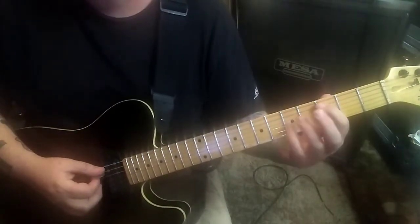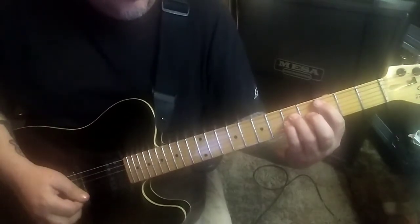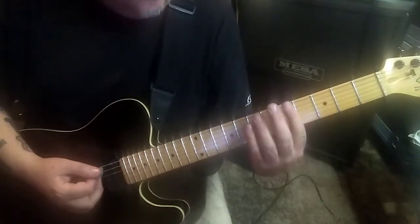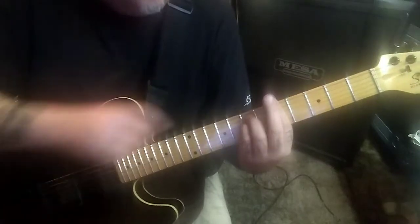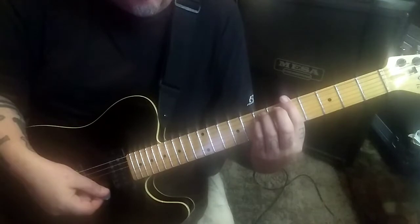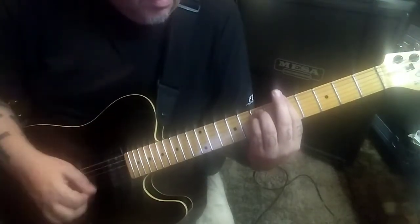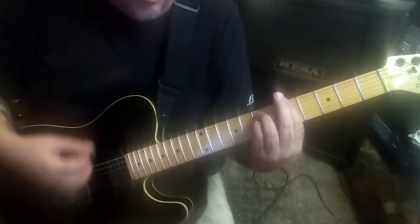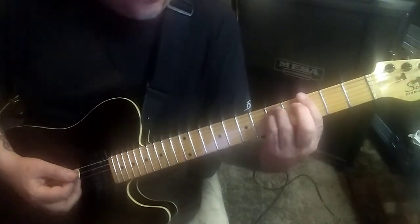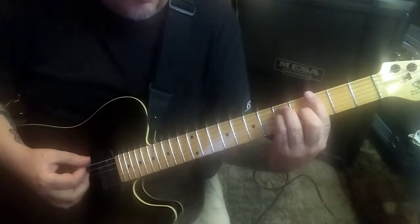Three-five-five, that's a C power chord with the octave in it - strum it again, then a triplet down-up-down on an A minor: five-seven-seven-five. You have to bar with the index. Go down-up-down, save the final down to hit all four strings - the down-up hits the top two. Then strum it again and do the three-five-five part of a G major bar chord, because you'll need four-three-three as well.